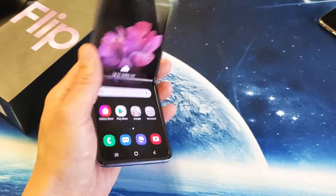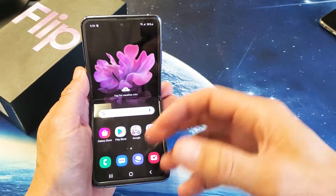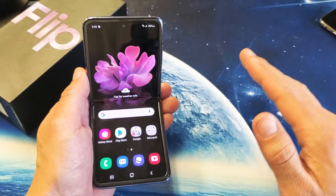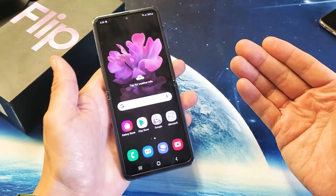I have a Samsung Galaxy Z Flip here. I'm going to show you two ways to do a factory reset. In other words, once the reset is done, you're going to lose everything on your phone and it's going to be as if you bought the phone brand new and took it out of the box. So there's two ways to do it.